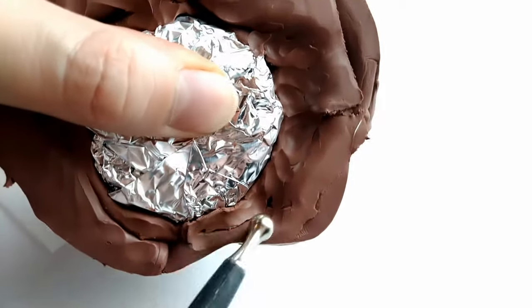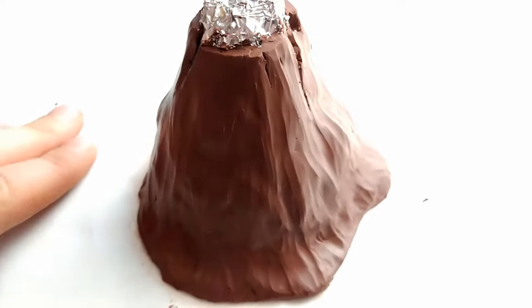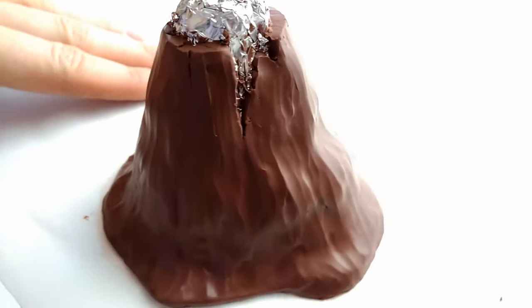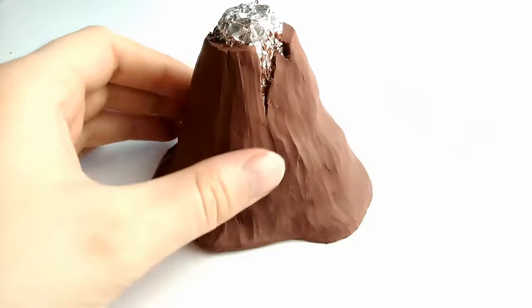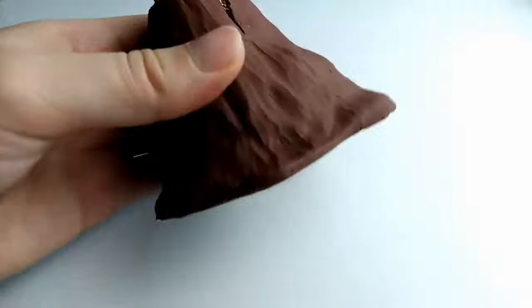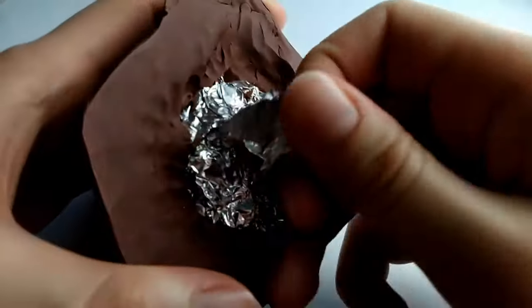Last step before baking is to just blend the bottom edges, and now it's ready for the oven. Once it's done baking, make sure to let it cool completely before moving on.